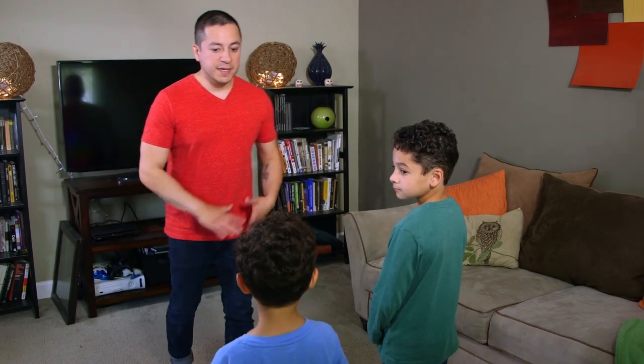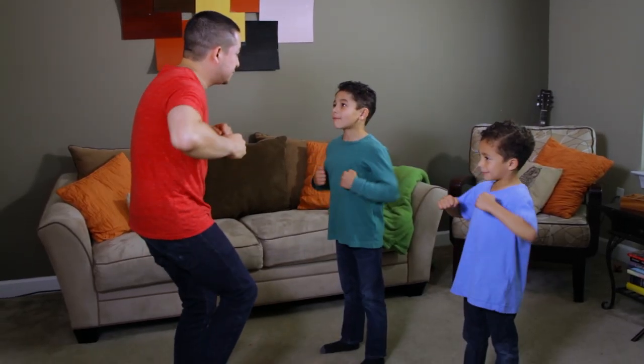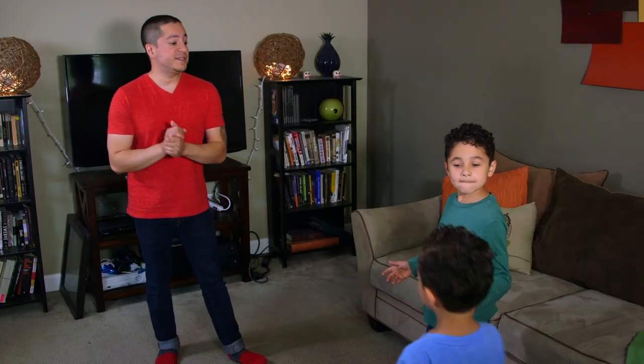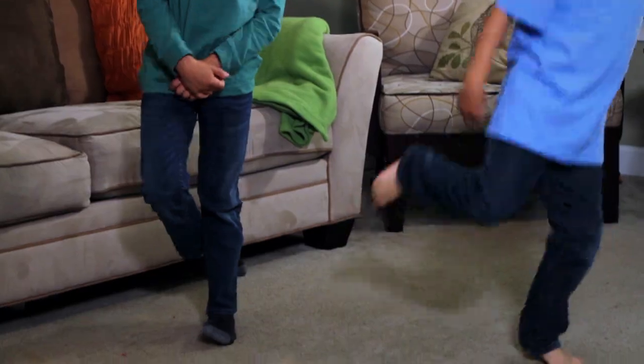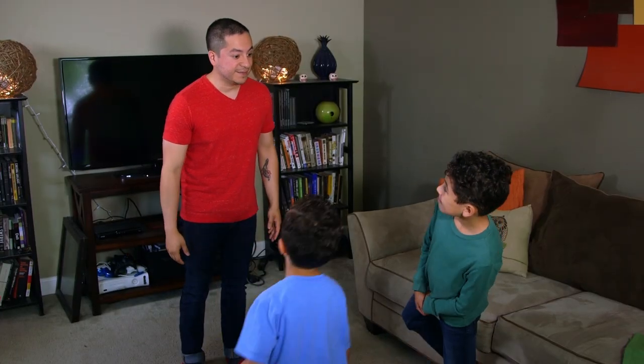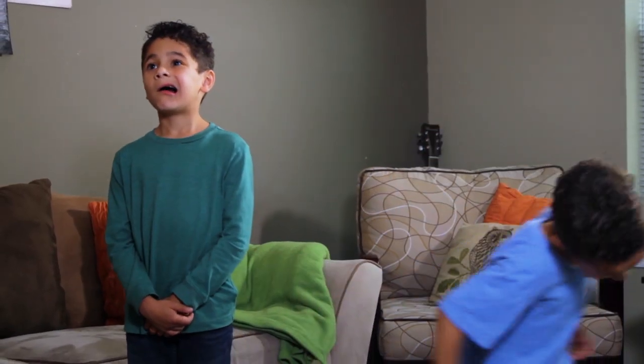When kids learn to listen carefully to each command and decide whether to follow, they're demonstrating self-regulation, which will help them do well in school. Simon Says flap your arms like a chicken. Simon Says stand on one foot. Simon Says make a funny face. Simon Says twirl like a ballerina.